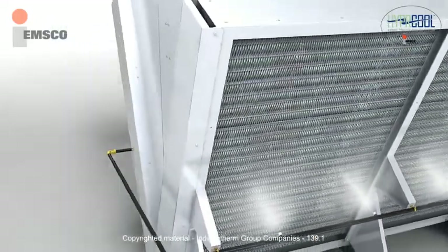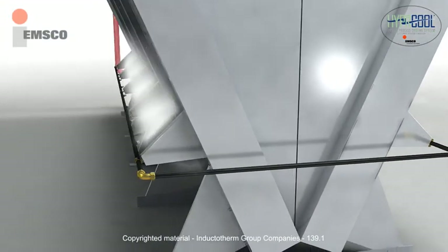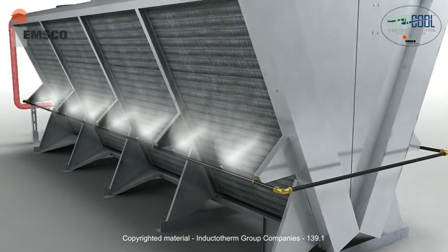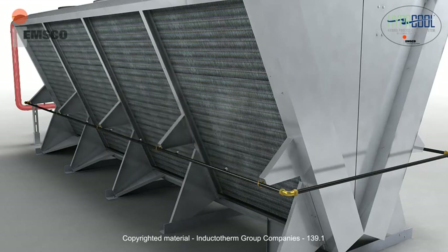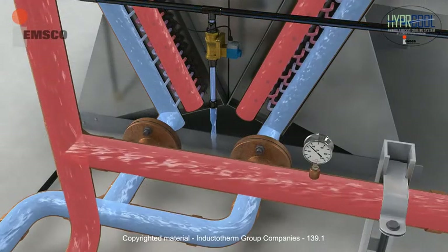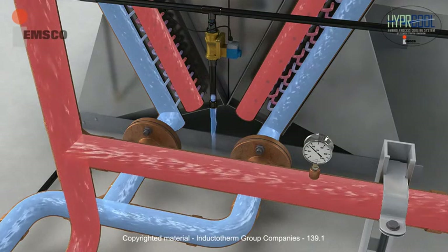The spray misters are positioned on both sides of the unit. Spray mist feed and drain lines are controlled by the use of solenoid valves and a manually adjustable flow control valve. When process fluid temperature is reached, spray misters are de-energized so that only the necessary amount of city water has been used. Excess water from the spray mister feed pipes is automatically drained to eliminate standing water and the potential growth of Legionella bacteria.